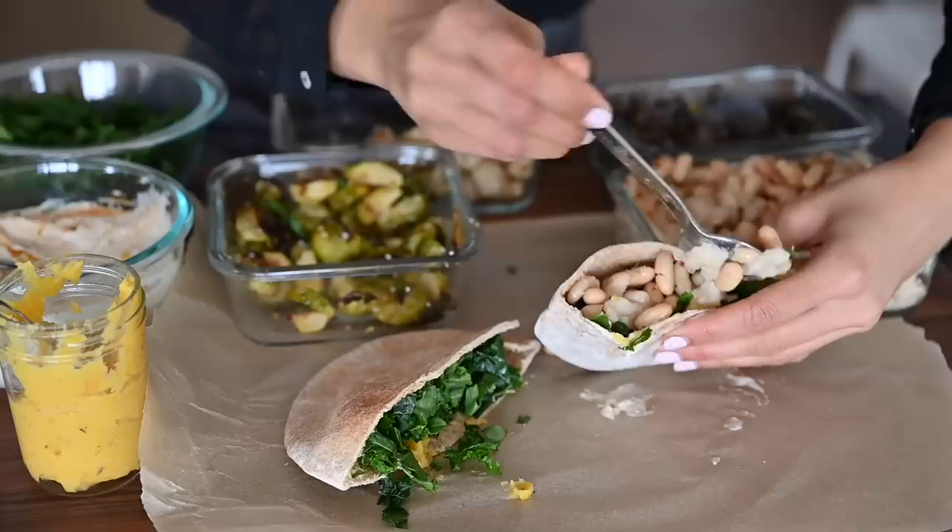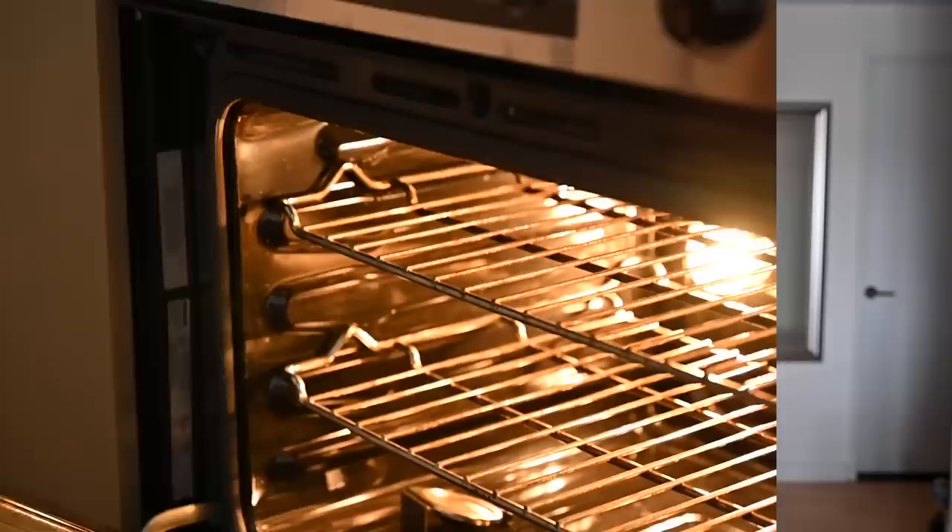One, it shouldn't take more than two hours to do the actual cooking. Two, you should be able to use each ingredient in at least two different ways so you have variety. And three, you should be able to multitask and cook different ingredients at the same time.